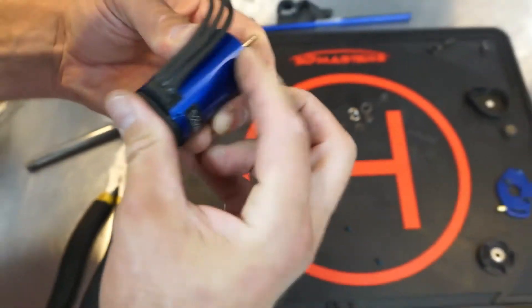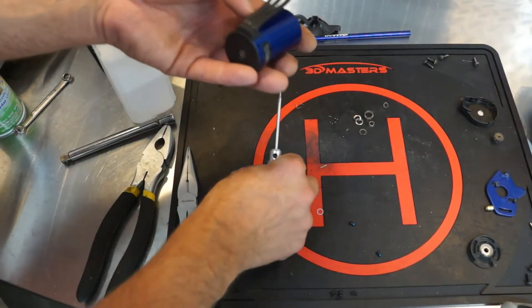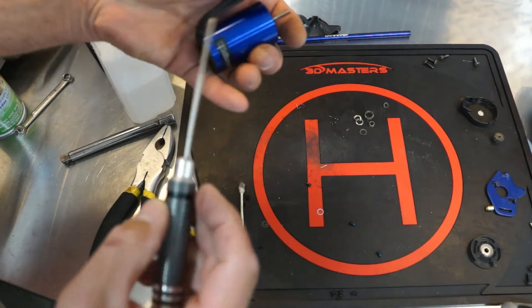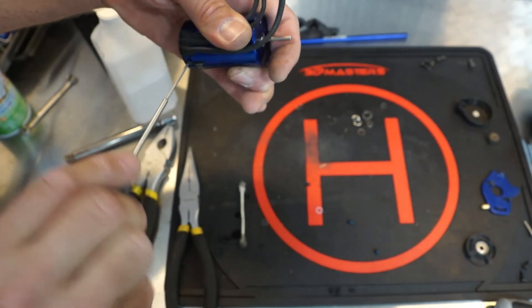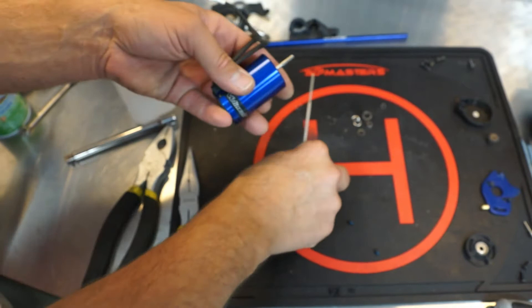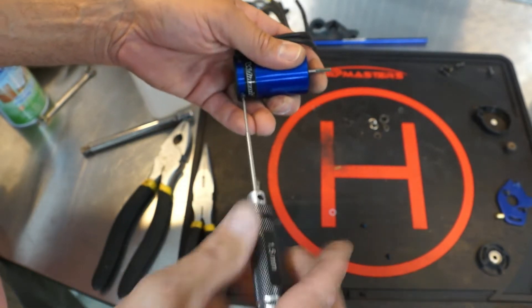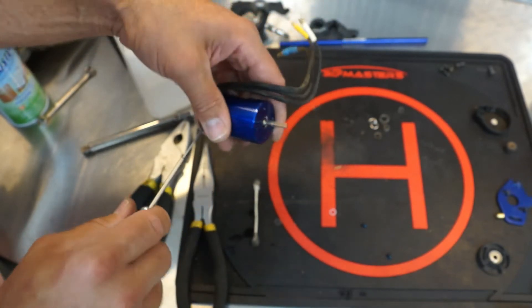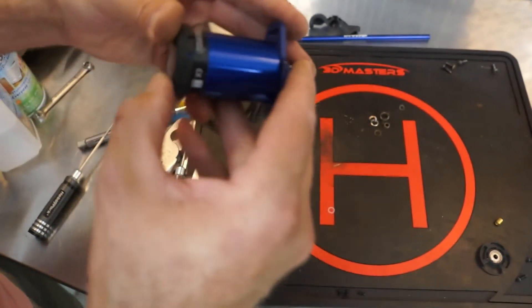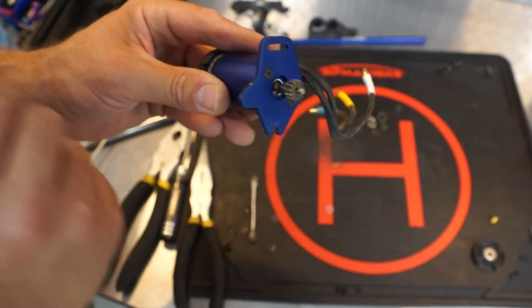We're ready to put the back cover on. We'll go ahead and use our four new screws since they've got nice fresh Loctite on them. We'll get this finished up — get the back cap put back on and get this motor ready to reinstall. We've got the motor back together, the back cap on, the plate back on, the pinion back on. Now we're ready to get it put back in the truck.